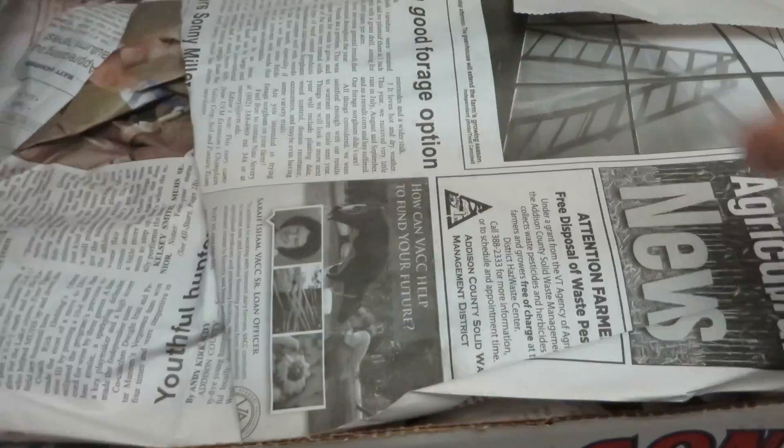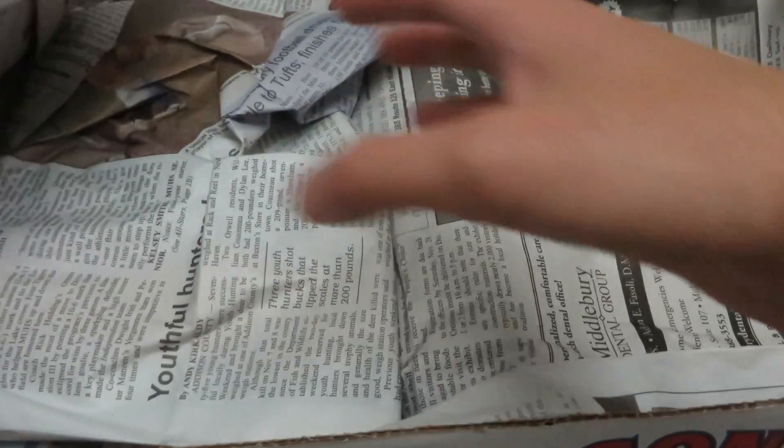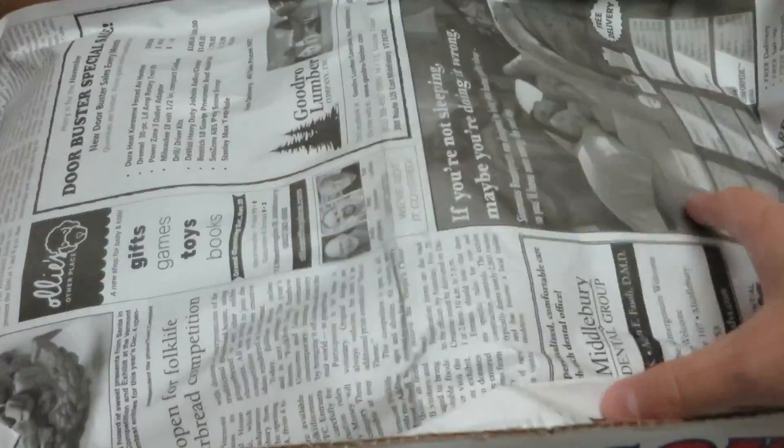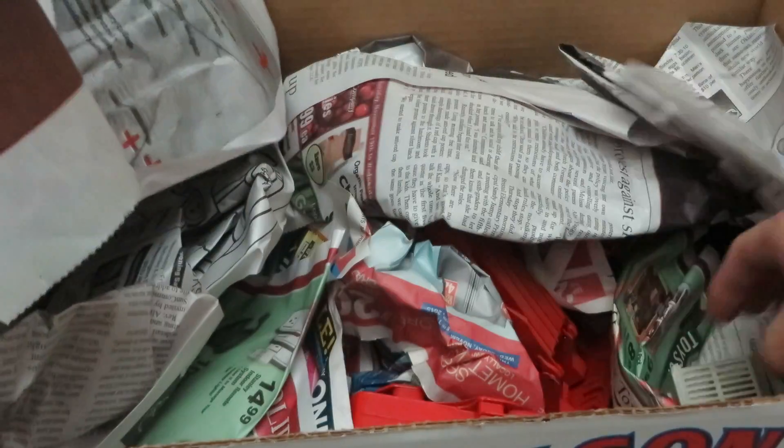Alright guys, Diecastmania here with my unboxing. This is going to be of a few models that I got for a really good price that I basically just couldn't resist. So yeah, here we go.